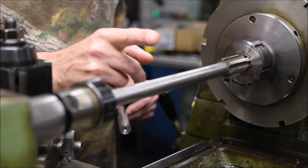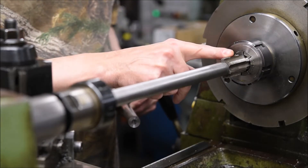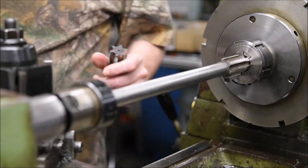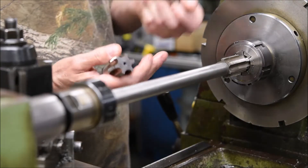It's always going to cut a perfectly parallel thread inside your receiver. The idea behind this is you work up in half-thou increments.